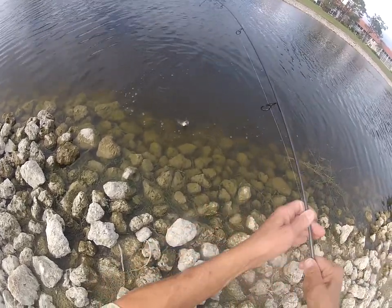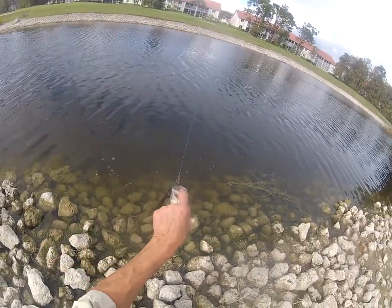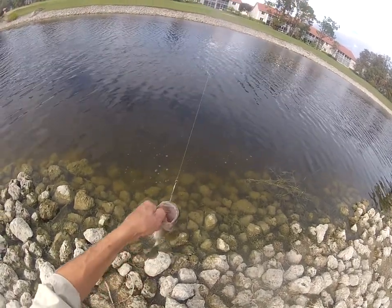Okie dokie. It's a number four hook, and you can see how well it's still hooked on there.